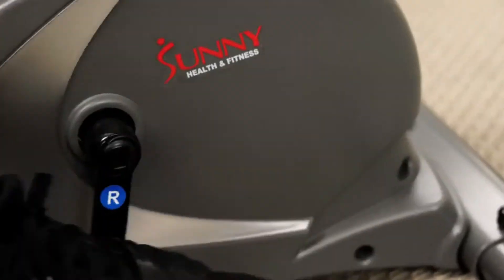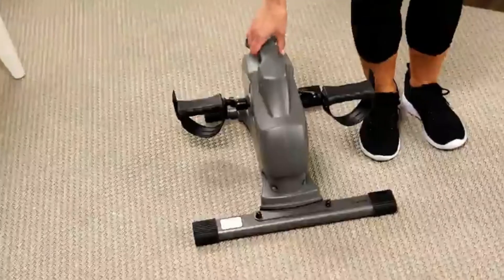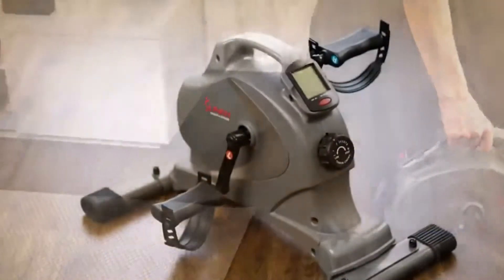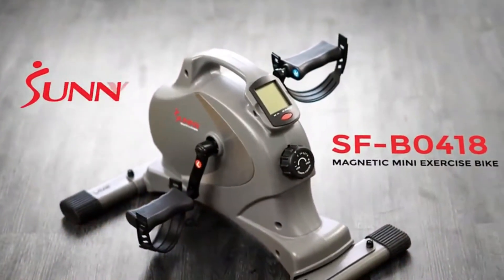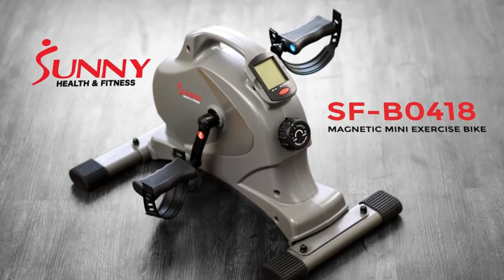Dual-function molded handles act as pedals and ergonomic hand grips. Straps provide added security while pedaling with the feet. The space-efficient design and built-in carrying handle make using and storing the mini exercise bike simple and easy.